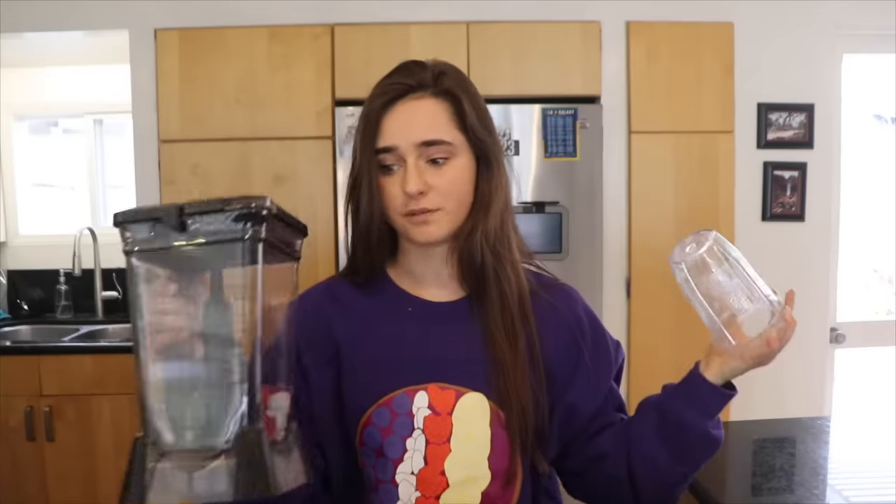I actually only ever make smoothie bowls in this blender cup, and if you're looking to get a blender specifically for smoothie bowls I highly recommend getting one that has individual blender cups — it's much easier. I'll link one I recommend down below. It's a newer model of mine but should work just the same. This video is not sponsored at all, but that's just a blender I use and would recommend.